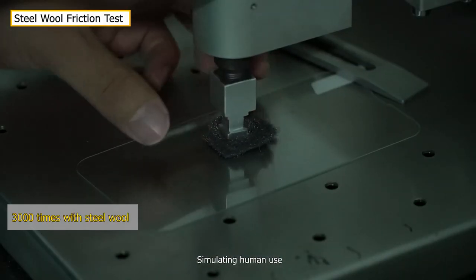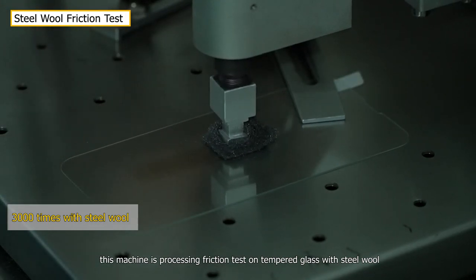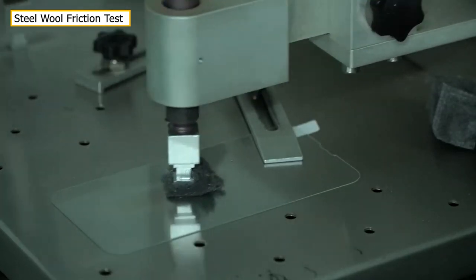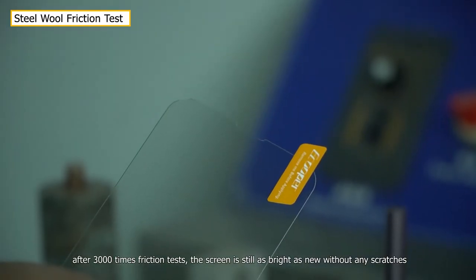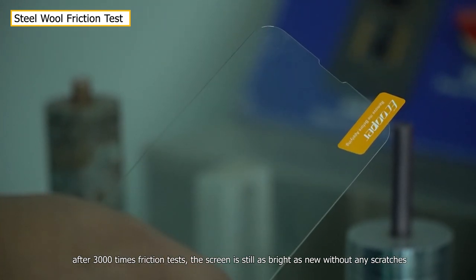Simulating human use, this machine is processing friction tests on tempered glass with steel wool. After 3000 times friction tests, the screen is still as bright as new without any scratches.